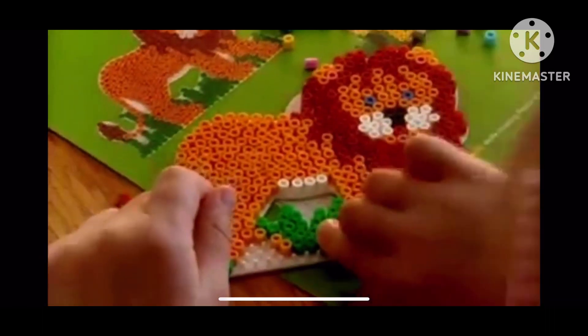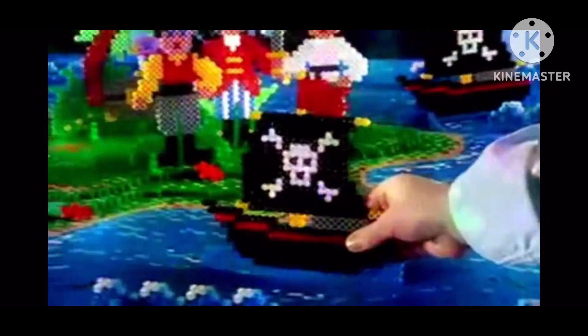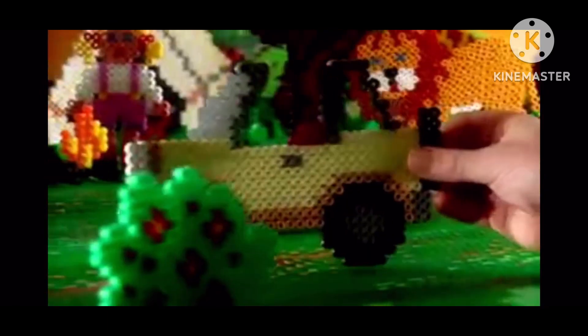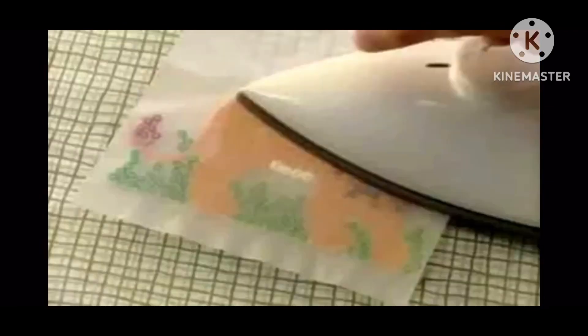Hammer Beads — lots of fun! What would you like to make? A lion? A turtle? A horse? A pirate ship? Let your imagination run wild with fantastic Hammer Beads. Put the beads on and have your design ironed.